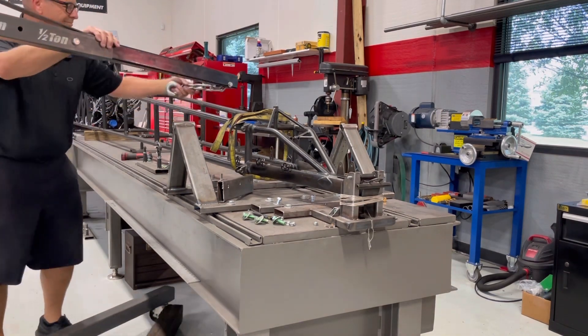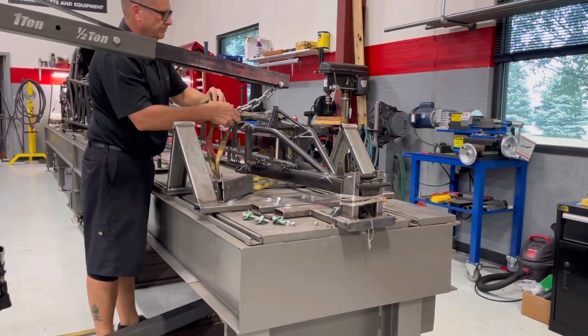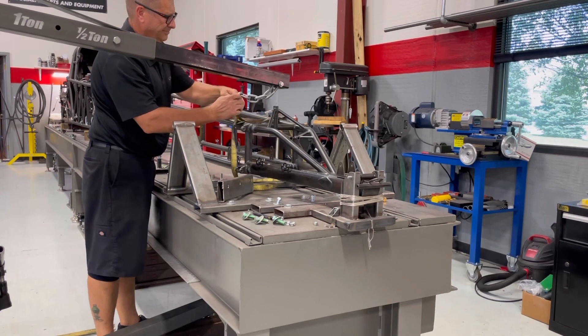It's close, but it's not the exact same. So a lot of the jig fixtures and stuff like that that I had made — well, they are not going to work on this car.